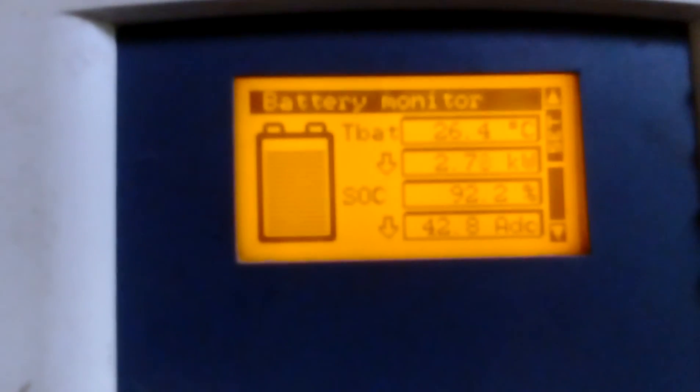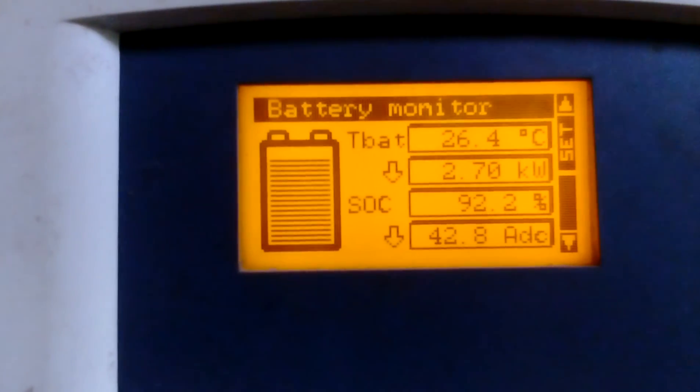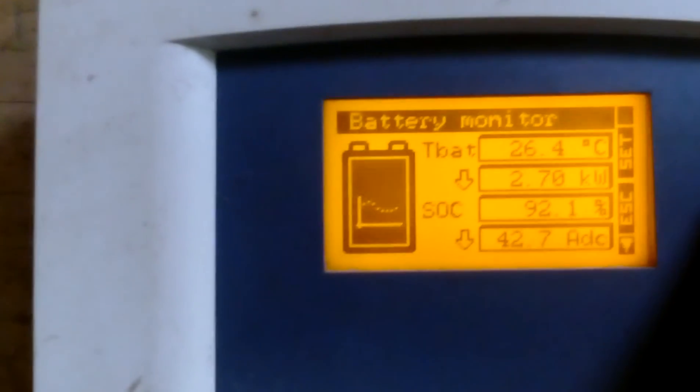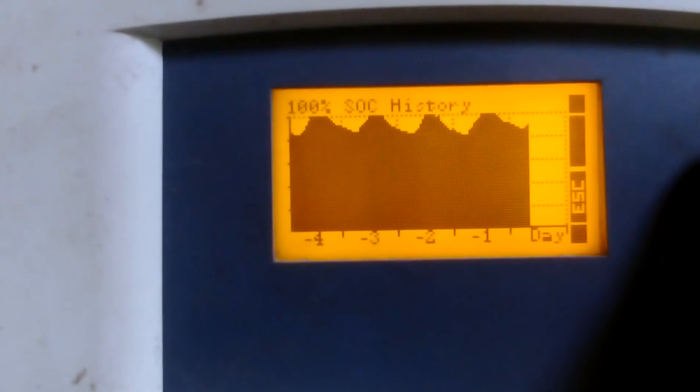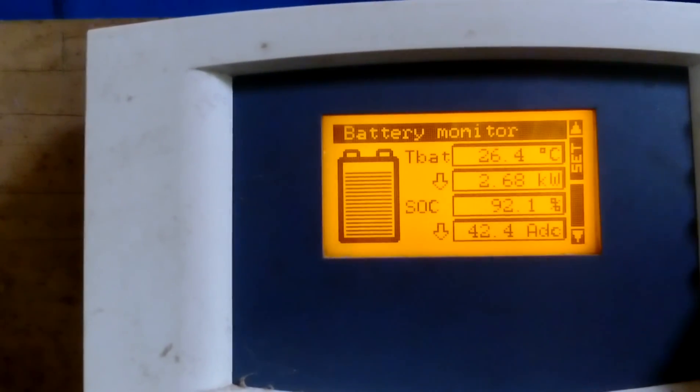It's eating 2.7 kilowatt and the battery is still at 92 percent - still not fully charged. Drawing 42 amps DC.